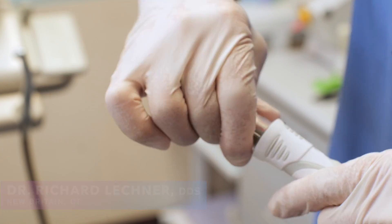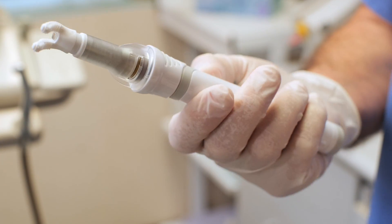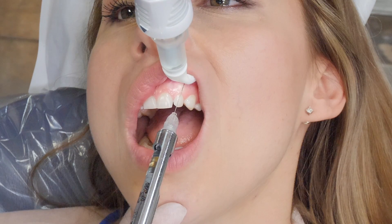Hello, my name is Dr. Richard Lechner. I've been using the Dental Vibe for about five years now, and frankly, I could not even imagine giving an injection without it.